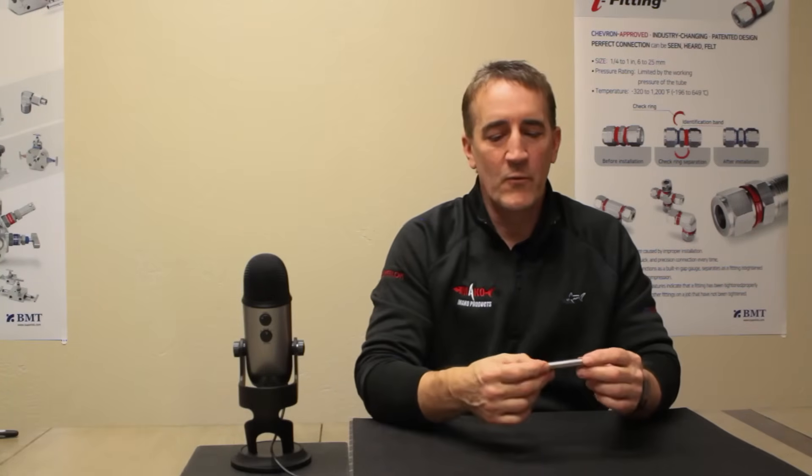Before we install a tube fitting, we want to make sure that the tube is properly prepared. So we want to make sure it's clean, that it's deburred, and that the tubing hardness matches the tube fitting specifications. Always check with your manufacturer to make sure your tubing is certified to work with the tube fitting that you happen to be using.